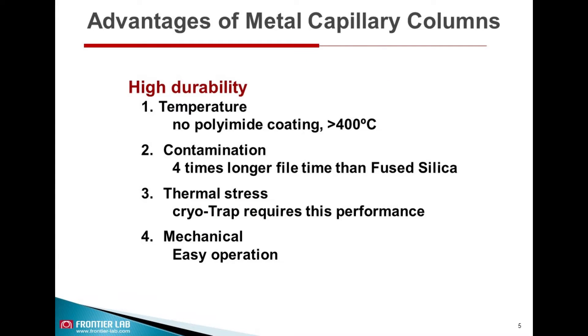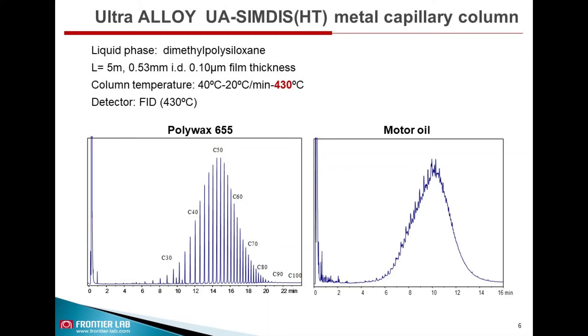The UA metal capillary column has several advantages over fused silica capillary columns. In particular, it can be operated at higher temperatures greater than 400 degrees Celsius since it has no polyimide coating. It has a longer life span — four times higher than fused silica — tolerates thermal stress, can be used in cryotrap-based applications, and has greater mechanical strength and is not fragile.